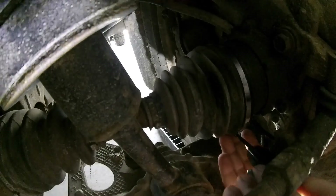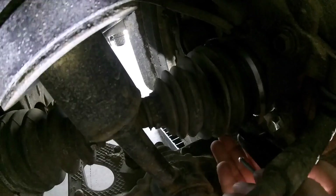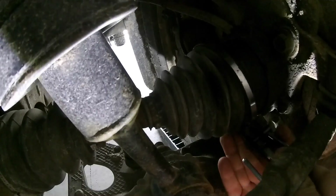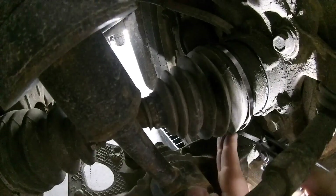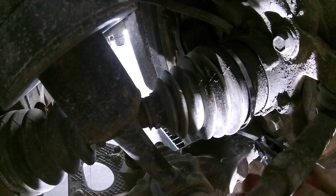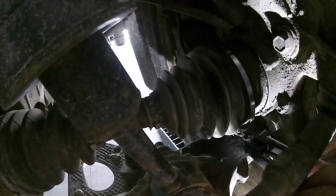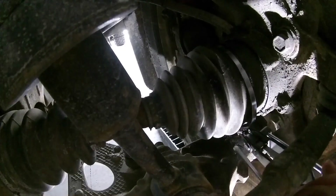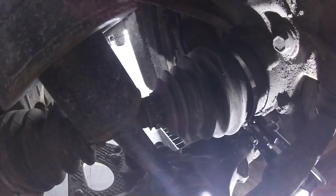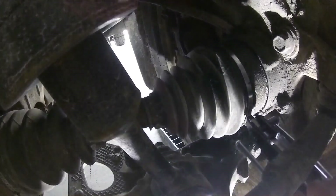Right here I'm just feeding the strap into the tool itself, then I'm gonna pull it a little bit tight. Once you get it fed on, you just start winding — turning it and turning it — and the band just keeps on tightening up.